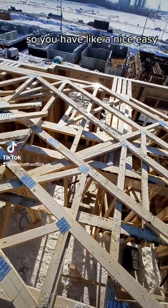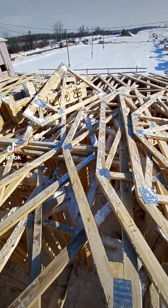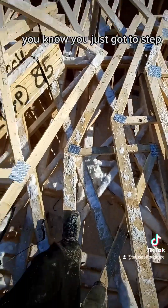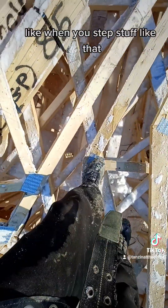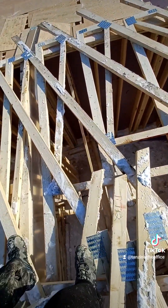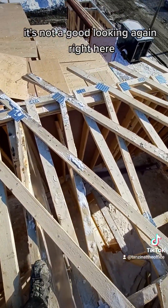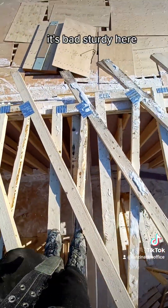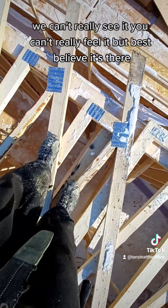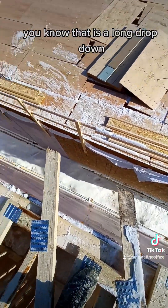You have a nice easy surface compared to when it's all open, even though it is super slippery up here. You just got to step carefully — step like that, don't glide. If you glide, you might be crawling down. Right here it looks bad; it's sturdy but this is the slippery, scary one where you can't really see it or feel it, but best believe it's there. That is a long drop down.